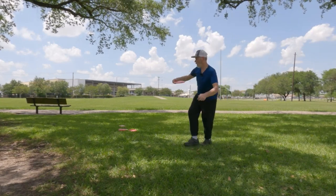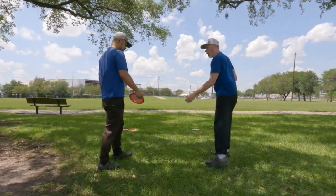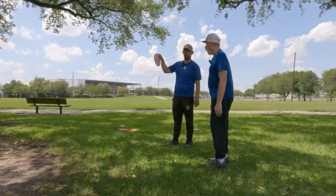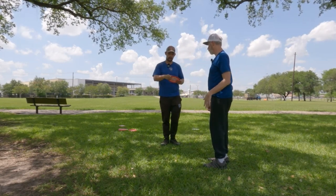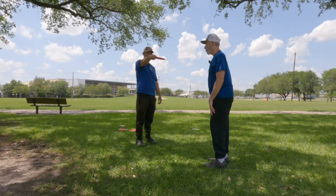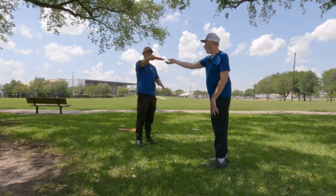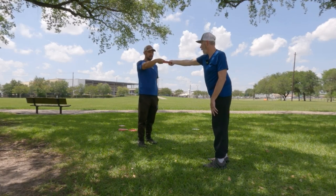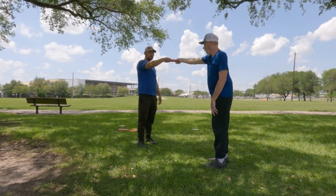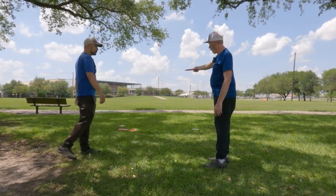One thing I'm seeing with your grip is that you're putting your thumb right at the edge of the rim, and that doesn't give a lot of control. What I did - and this helps with throwing nose down - is move my thumb more in to a place where it's comfortable. Everyone's hands are different, but I have more stability and I'm pushing the disc almost to a hyzer position without it being hyzer. Put some down pressure on that thumb, and use your back three fingers to push the disc up into the meat of your thumb.